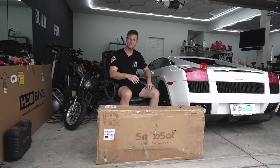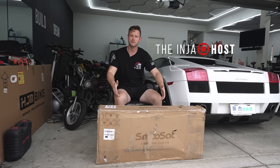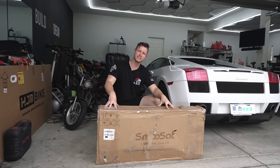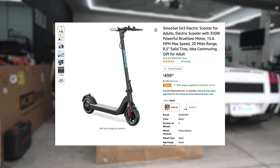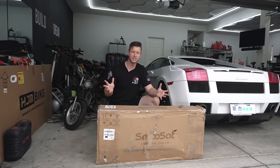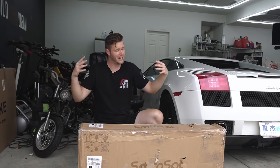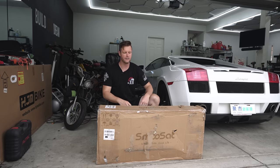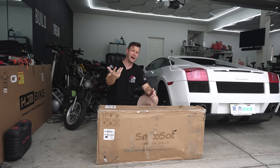Well, well, well. We have ourselves another victim for reviews today. Today we're taking a look at the SmooSat SA3 e-scooter. This is a 36 volt 8 amp hour battery pack. They claim it does 15.6 miles per hour and about 20 miles of range. Obviously those are claimed specs so we're going to be testing all that out today. But this is a very budget-friendly scooter — only about $400 with the discount code they provide.